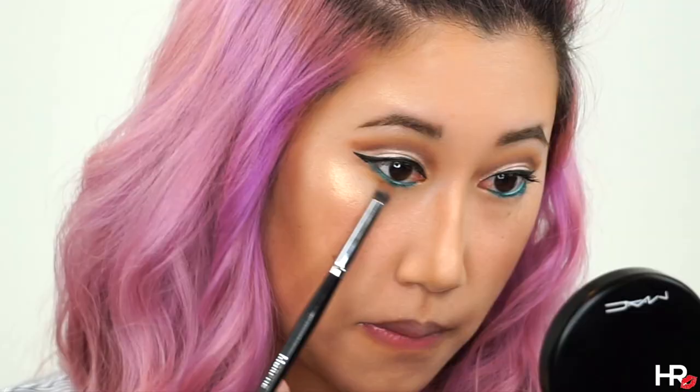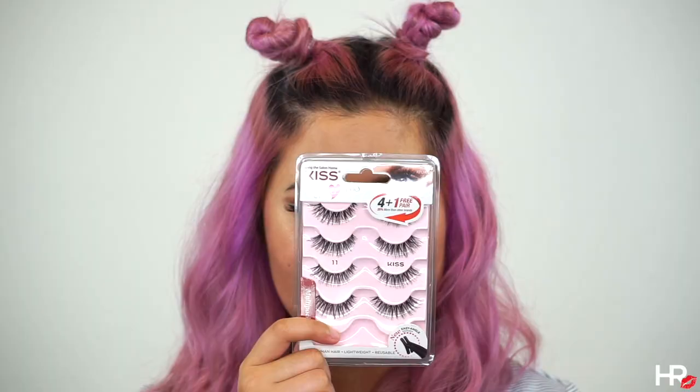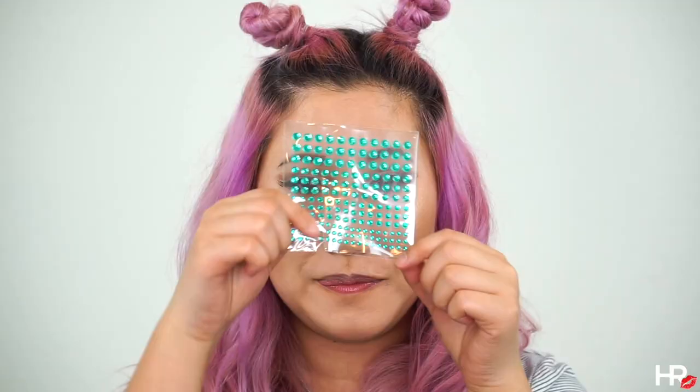I'm using the Kiss lash because the band is so lightweight. I'm using a small definer brush and really buffing out that lower lash line with the Mocha shade.